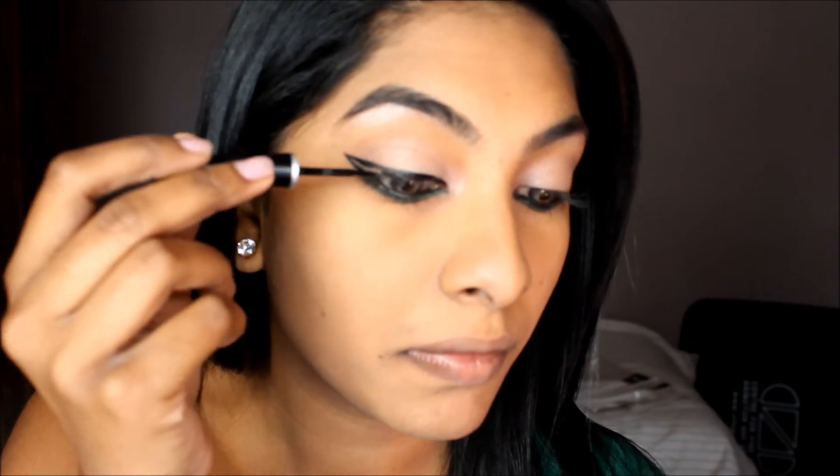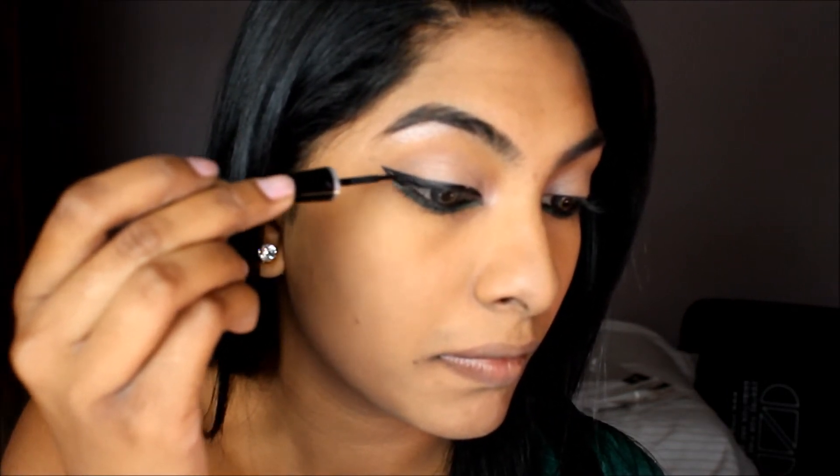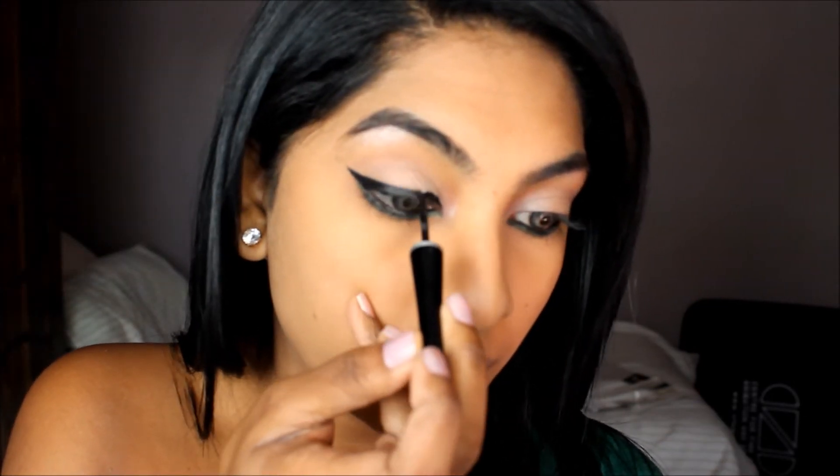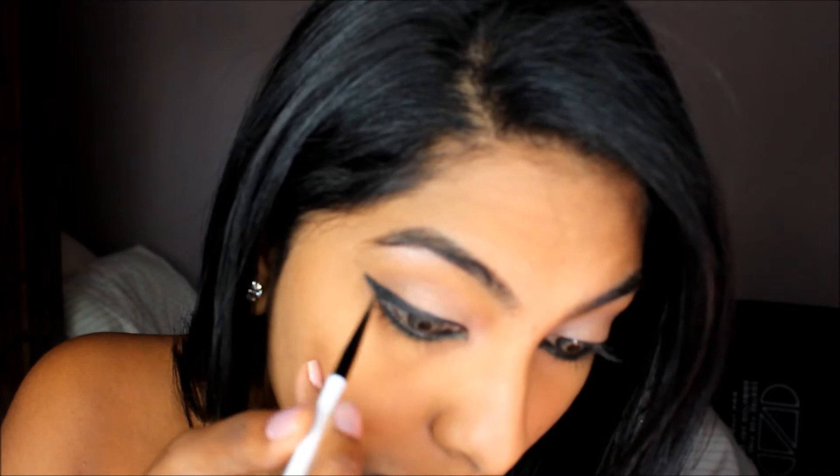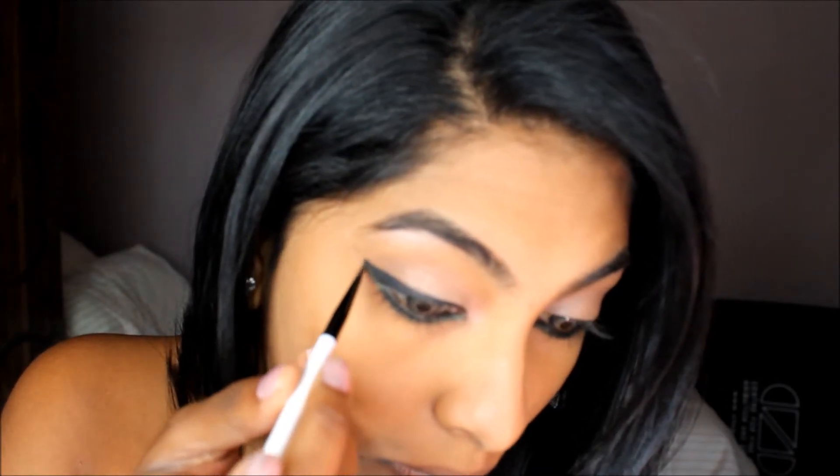Now using the NYX spray — the one we used before to make the eyeliner — I'm going to set my makeup. For this look I am doing a thick wing, which will draw more emphasis to the eyes and give a wider effect, and will also show off the green that we have placed. Going back to that green, I'm going to neaten up under the black wing and clear up whatever spaces I have not attended to earlier.